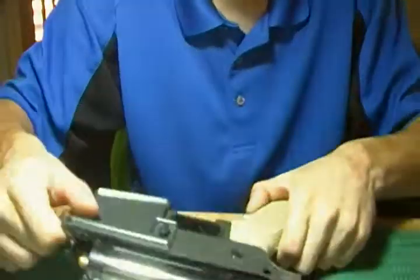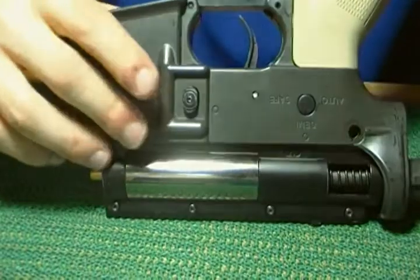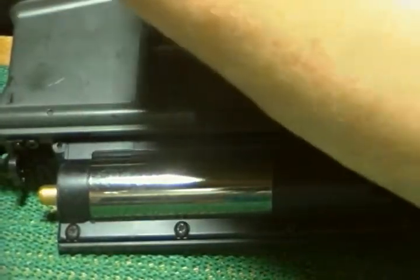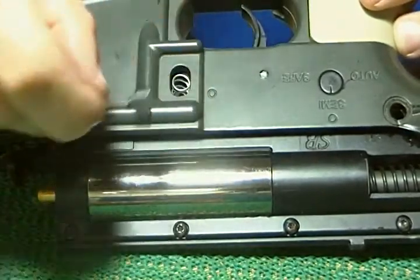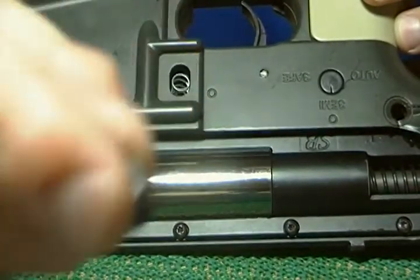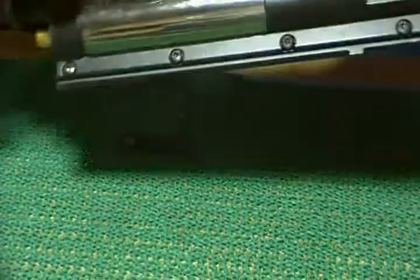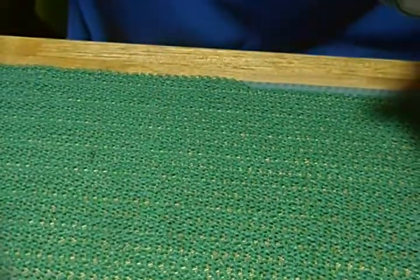Now if you didn't want to start going into the internals, there's a little mag button right here. You want to get a little screwdriver and a little Allen key — look how small that thing is. You'll have a screw like that, then this will fall out with the spring. Put the spring aside so you don't lose it.